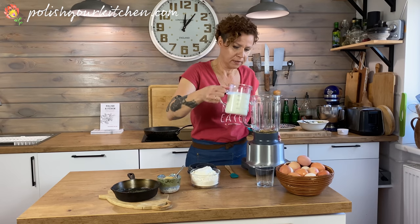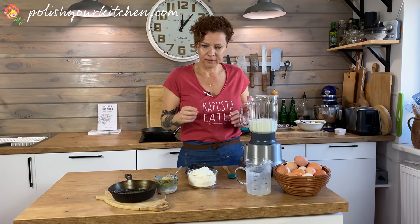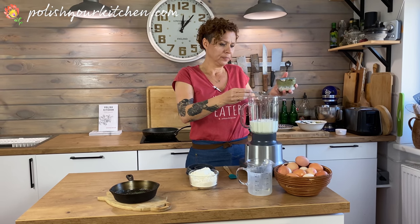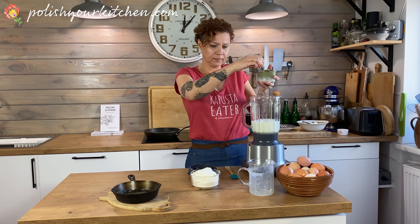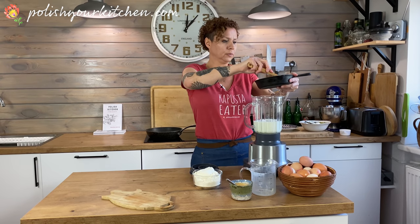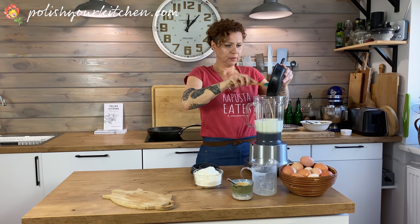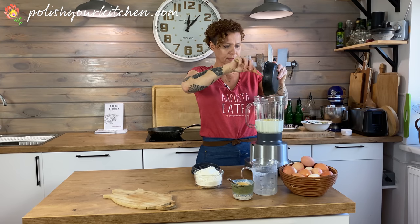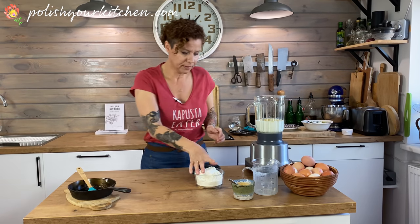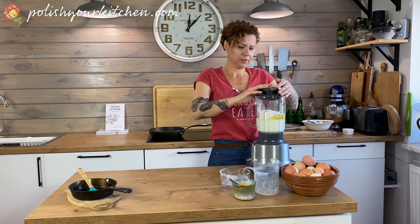We'll turn this on and just let her rip. Buttermilk tends to add a little bit more moisture to the finished product and you can definitely taste it. If you're not a big fan, try plain yogurt or Greek yogurt — either way they'll be delicious, especially with the sweet filling. Here's our butter going in — watch your ears, we're going to blend this until smooth.